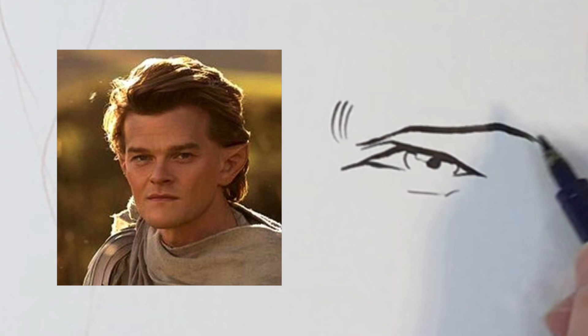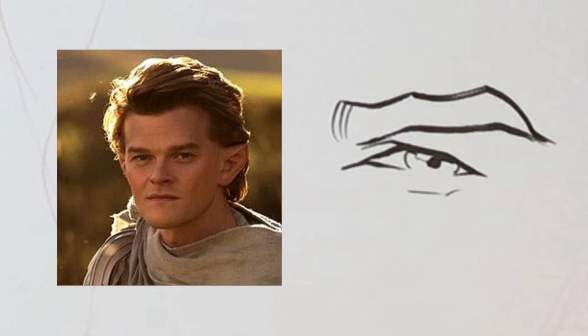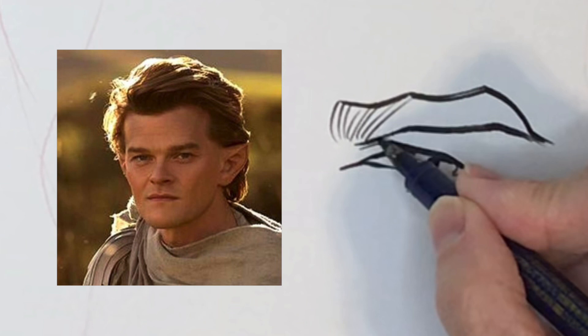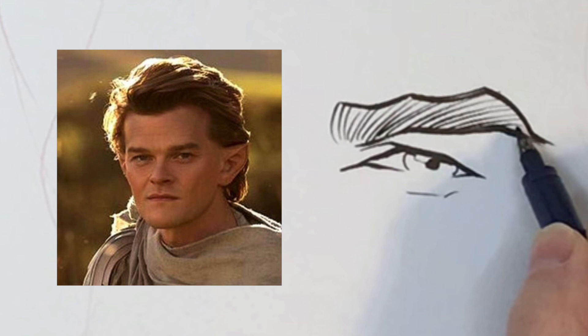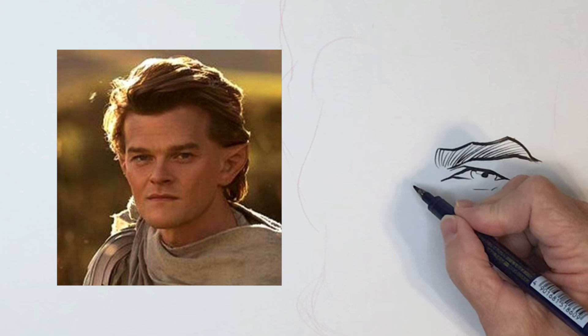The eyebrows are kind of a lot of straight lines — I just messed up there, but that's why it's a quick caricature. I read in a book — actually it was in a video series by Court Jones — that sometimes you can do spirit animals: think of an animal that they may look like. This guy kind of looks like an eagle to me.